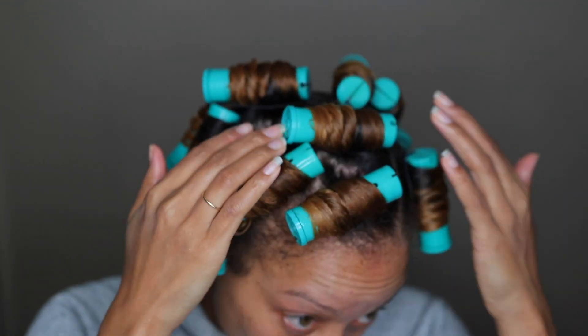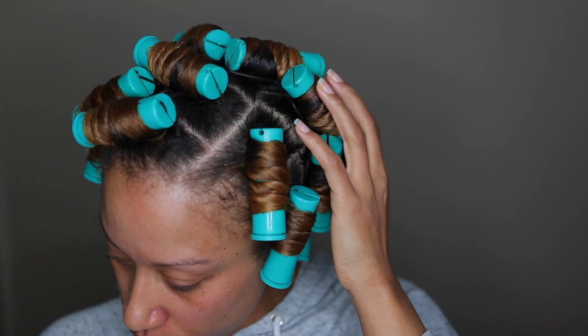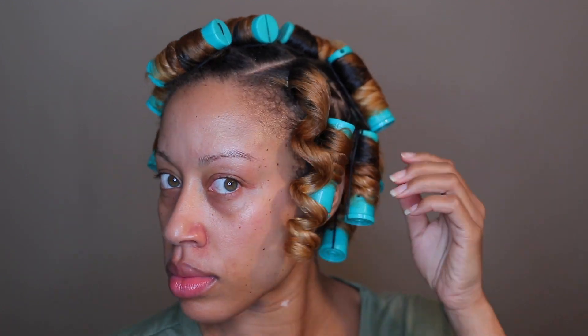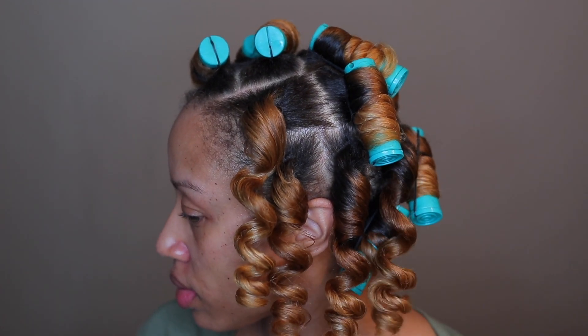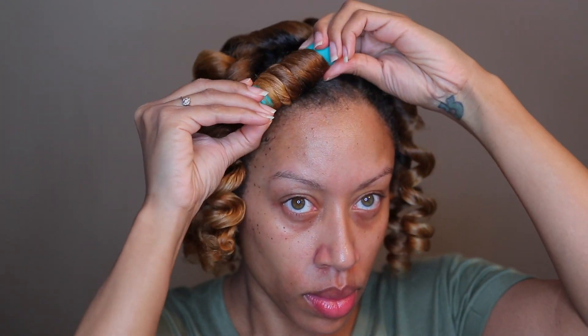I did 16 perm rods — probably the least amount I've ever used. I love that I used 16; it was really quick, large sections, a really quick wash day. The products I used helped with having a nice easy wash day — I was able to detangle quickly and I deep conditioned for 30 minutes. Deep conditioning is very important; I feel like it sets you up for maximum moisture for your style. I only used one styling product, which was more like a liquid water-based, and I'm left with juicy, shiny, moisturized curls because I made those extra steps during wash day.